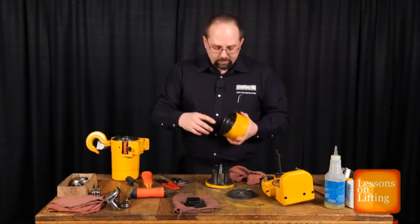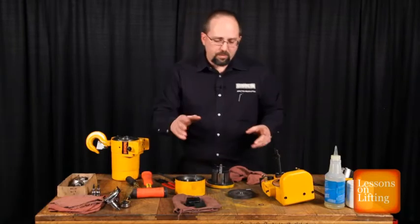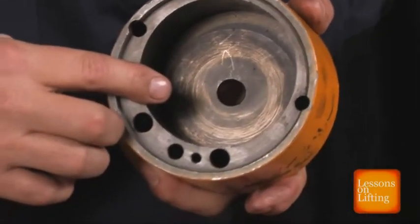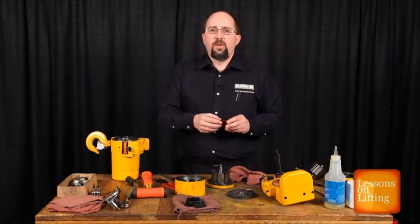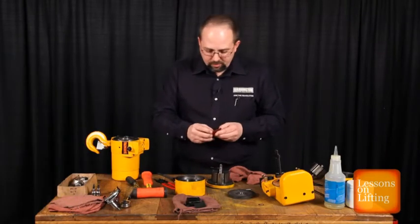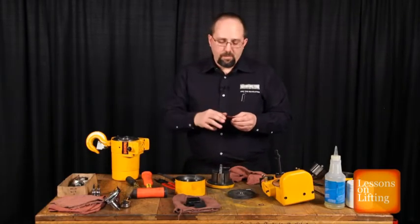A couple of things to look for: you want to look for any signs of scoring or overheating inside the stator. This one's in pretty good shape. I do have some examples of serious overheating inside the stator. Sometimes if a hoist is run with no lubrication at all for long periods of time, the vanes can overheat and crack. Here's an example of a cracked vane — you can see the corner chipped off. These are the kind of issues if you have a hoist that doesn't run at full speed or runs in one direction but not the other — you may want to take a look at the vanes.